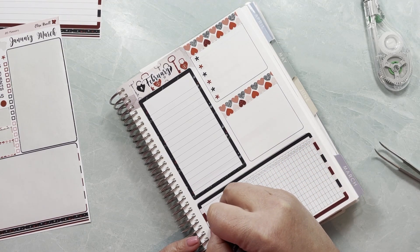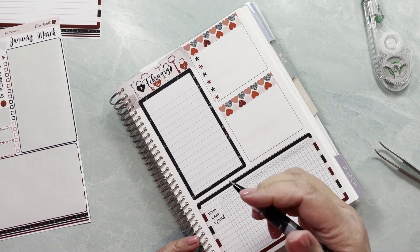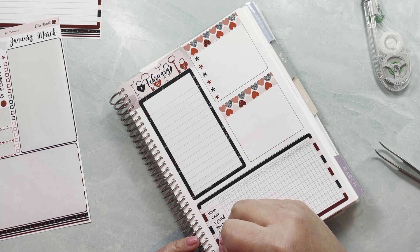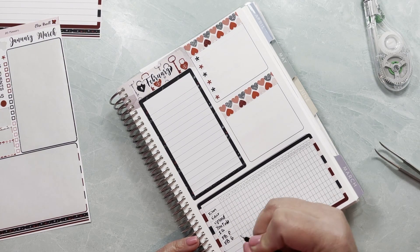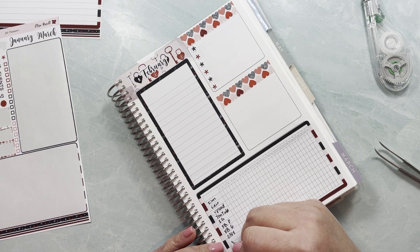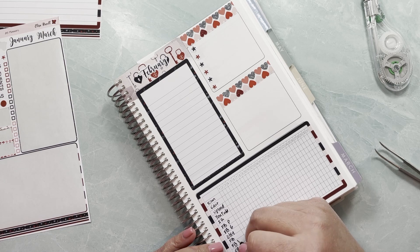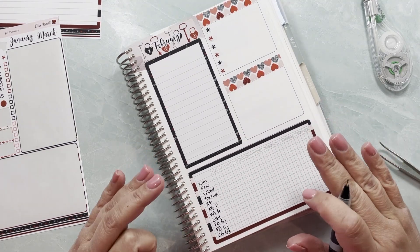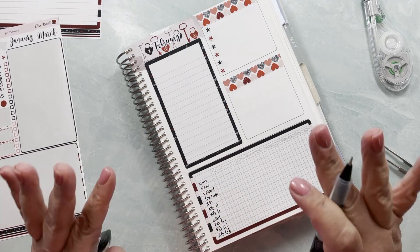I want to track which days I film, which days I edit, which days I upload — so this is all YouTube. I also want to track which days my videos go out, and then Instagram, Facebook page, Facebook group, Etsy shop announcements, and other Facebook groups that I'm in — I'm going to choose three. I want to track which days I post where, aiming to have at least one check on each day.